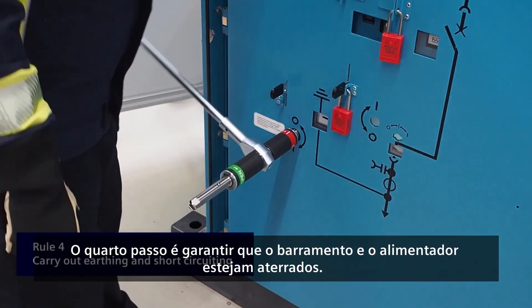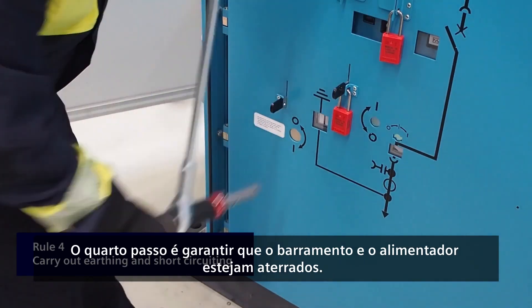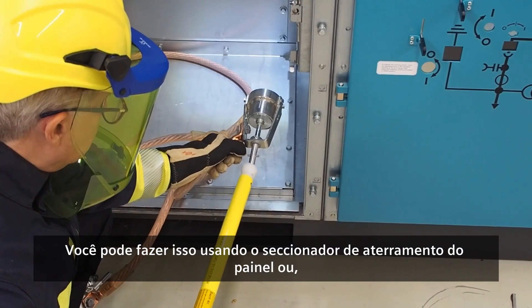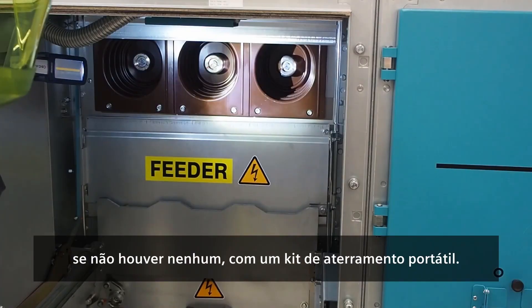The fourth step is to ensure that the busbar and feeder are earthed. You can do this by using the switchgear earthing switch or, if none exists, with a portable earthing kit.